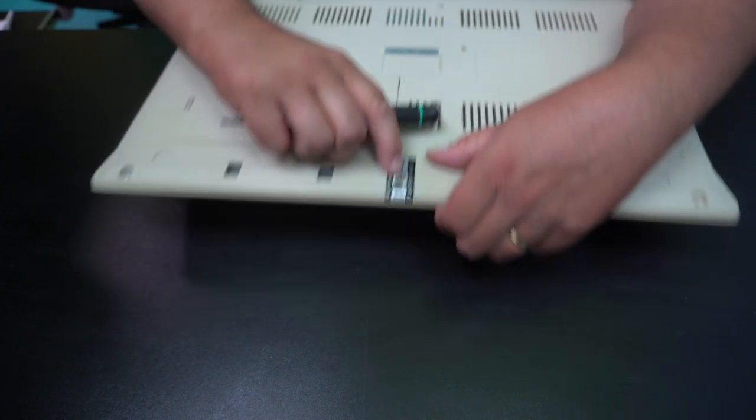Now I've voided the warranty. I actually have to look. Is there a screw in there? Scratch. Okay, so that would be...